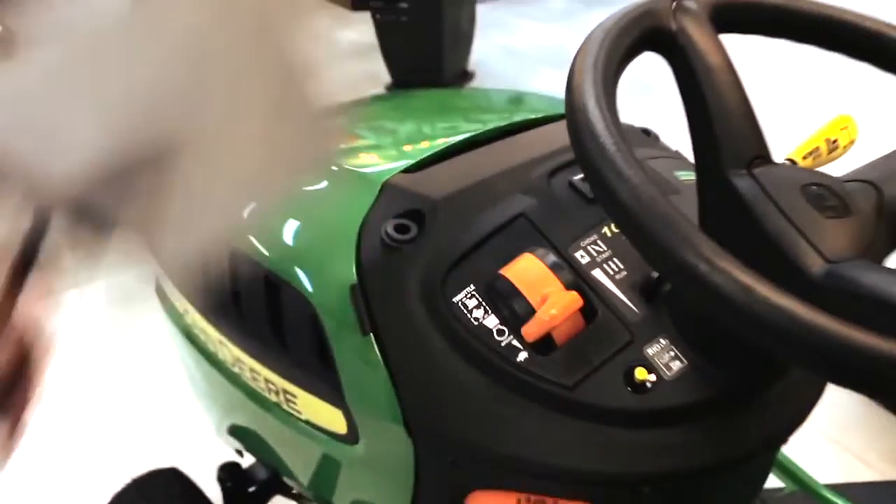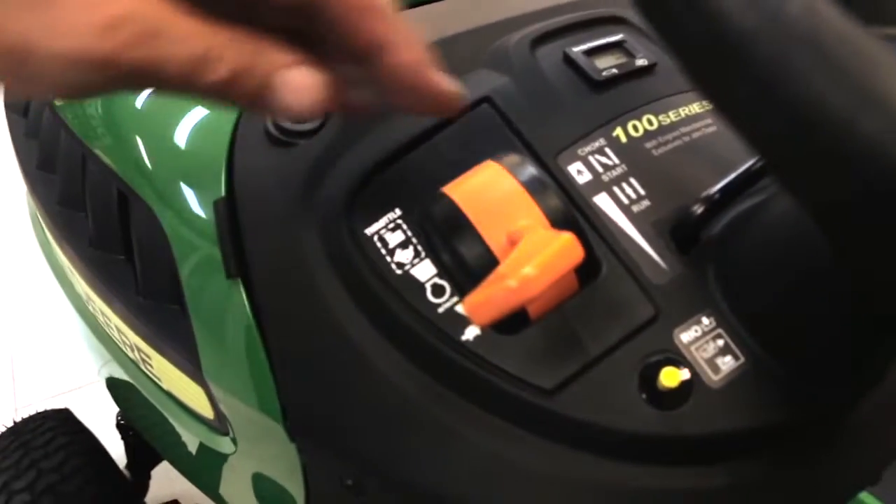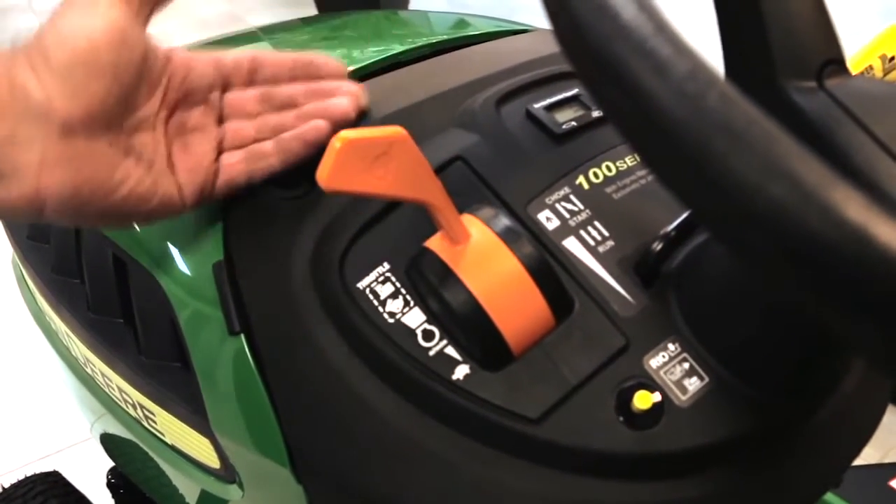These are from the 3100. So what's going on here with the throttle? That's just where you run it — that high idle there. And anything above that is your choke.